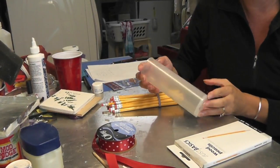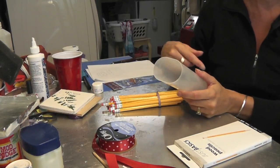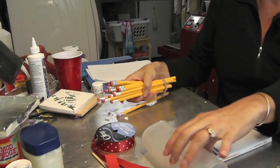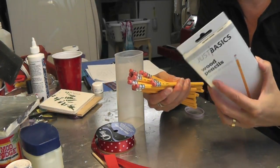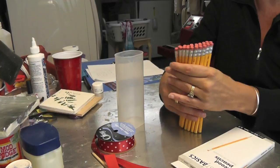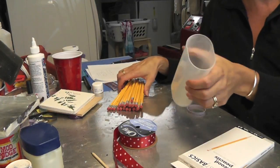All you need for this is some kind of a container. This is a plastic container — actually like a Crystal Light container — and I took the label off. I got a bunch of pencils very inexpensively at Office Max, the cheap pencils, like a dollar a pack. Two packs didn't quite make it so I had to get a third one, so that's about three bucks. This was free, and I had some ribbon left over from another project, plus a rubber band.